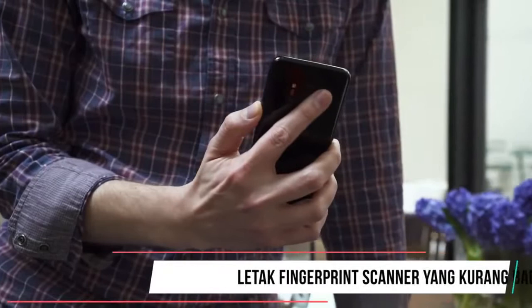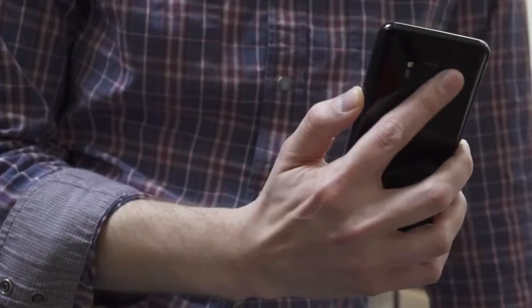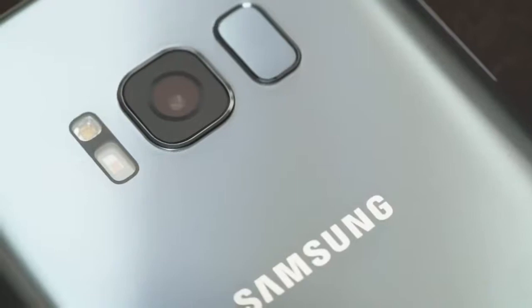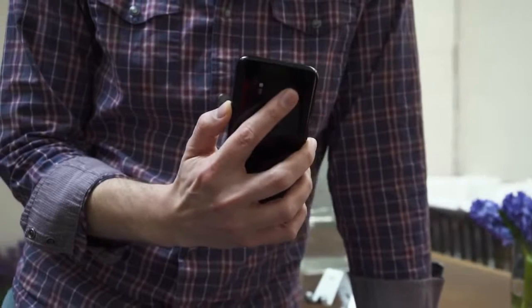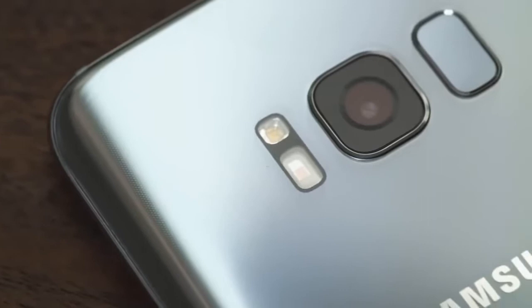Letak Fingerprint Scanner Yang Buruk. Fitur Fingerprint Scanner merupakan salah satu fitur yang menandakan seberapa canggih suatu smartphone Android. Galaxy S8 hadir dengan fitur tersebut, namun sayangnya penempatan Fingerprint Scanner pada Samsung Galaxy S8 tergolong aneh dan konyol. Karena letak Fingerprint Scanner yang harusnya di bagian depan justru berada tepat di samping kamera depan. Selain itu, penempatan sensor pada bagian belakang juga bakal sedikit merepotkan karena harus mengubah posisi jari-jari.